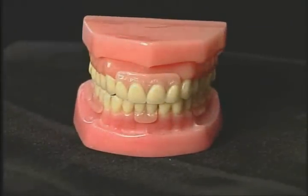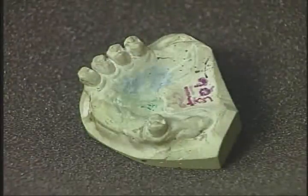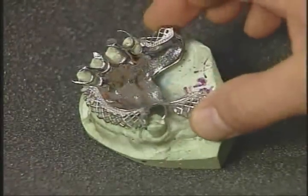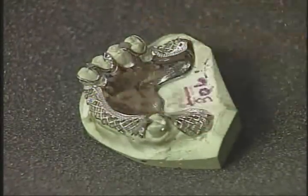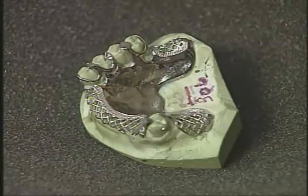The Equipoise design system for removable partial dentures was developed to meet the following demanding criteria. One, the prosthesis must protect, preserve, and strengthen the abutment teeth. A partial denture should not be a means to an end, but the end itself.